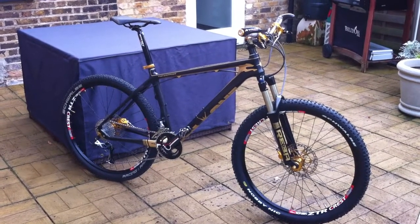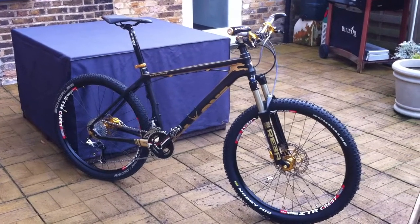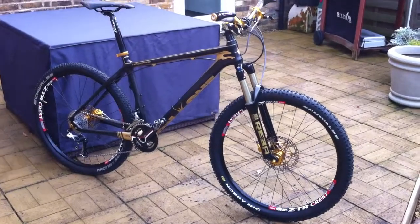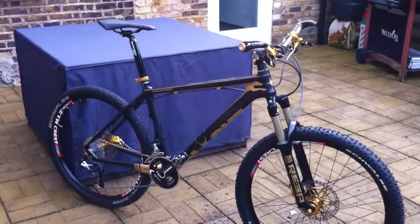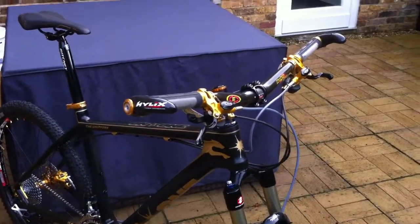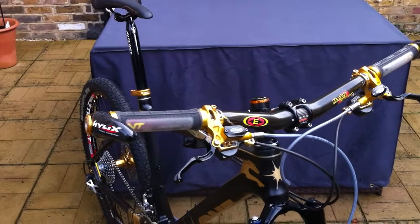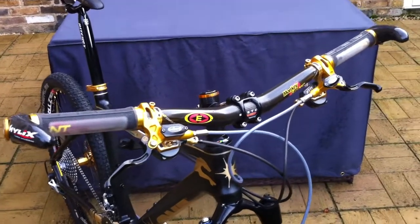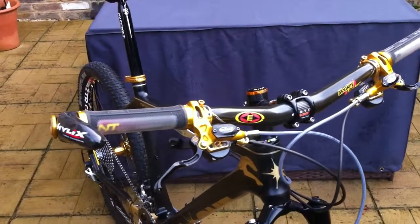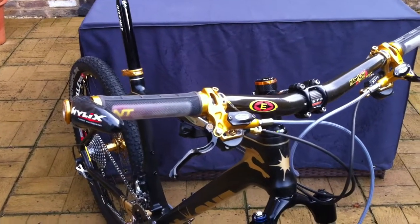It wasn't without its difficulties getting everything set up. I've tried to go as light as I can with the components. Having said that, I bought a lot of the components off eBay — most of them new, I might hasten to add. Starting at the top, I'll list all the components at the end of this video.